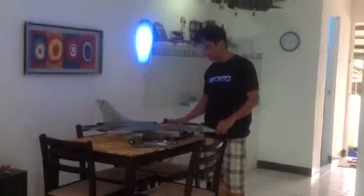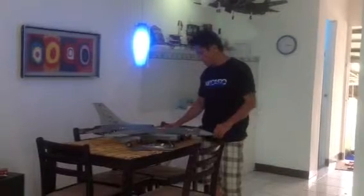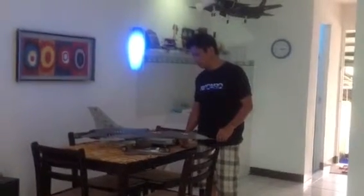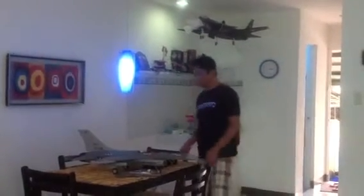Hi guys, this is Richard. I'm going to show you how to use the RC timer wattmeter. Very useful for measuring the ESC load voltage, load current, and also the energy produced by the ESC. Good for the designing of RC jet equipment.